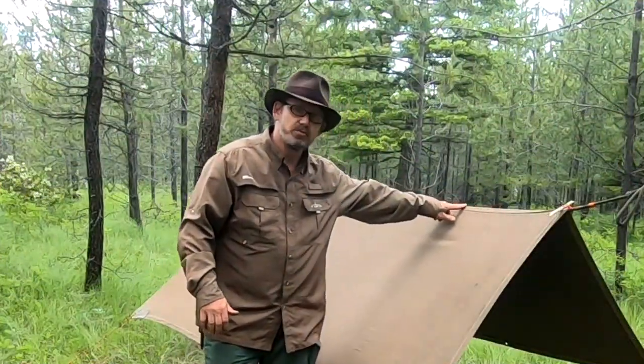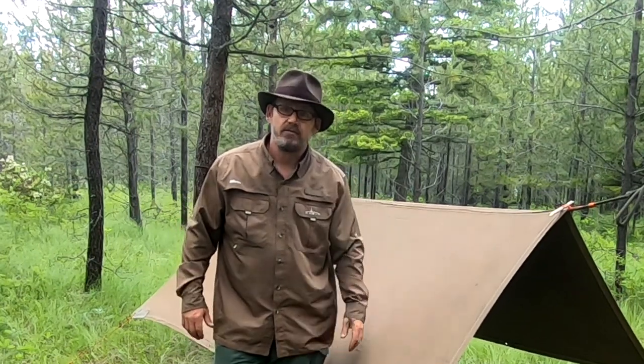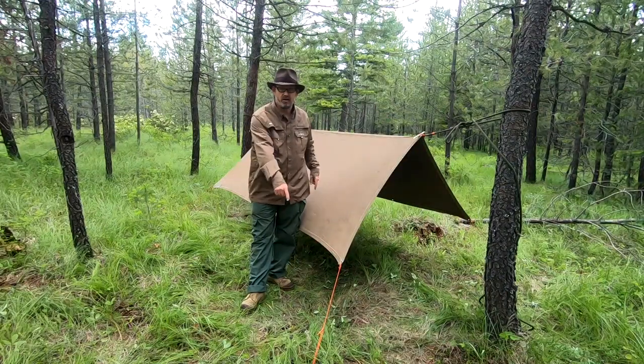Now if you don't know how to tie this ridge line, go ahead and follow the link in the card. If you already know, I'm going to show you two knots that greatly increase your ability to build a roof with almost any material you have. I'm going to look at the Prusik and the taut line hitch.